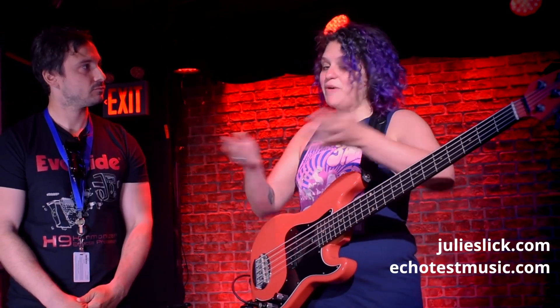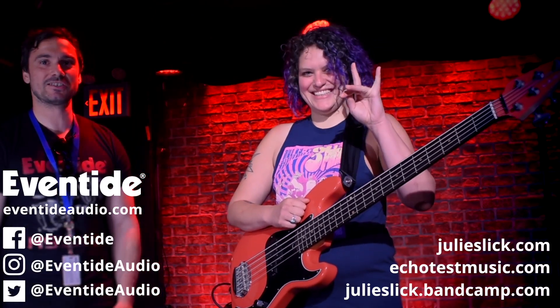Thank you so much for being gracious and taking us through your process — it sounds amazing. You can check out my website, julieslick.com. Check out Echo Test on Spotify and my Bandcamp — julieslick.bandcamp.com. And you can definitely find out more about Eventide products through eventideaudio.com. We're proud to have Julie and we're going to rock out to this amazing show. Can't wait — thank you guys so much, we'll see you on the next one. Cheers!